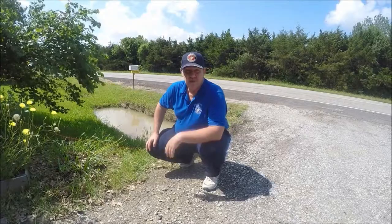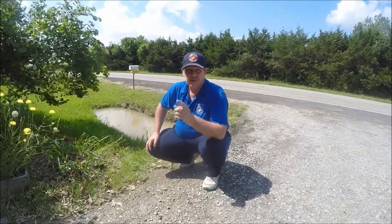Let's leave it in the road ditch for a few hours and we'll come back and see what we caught. See you in a little bit.